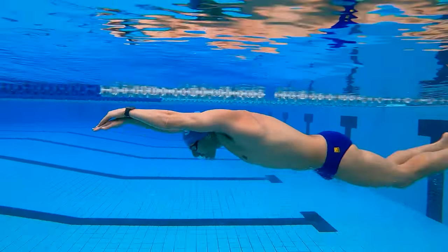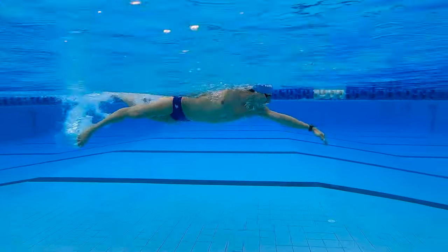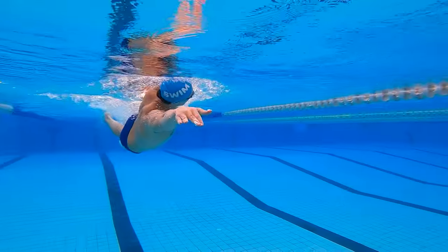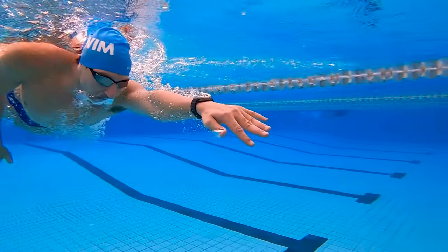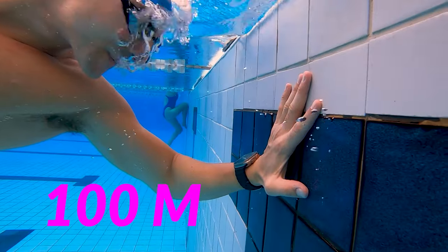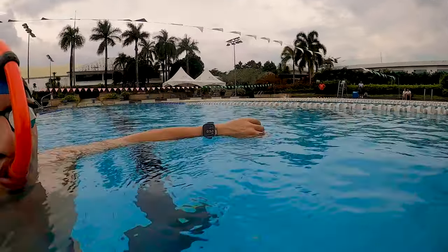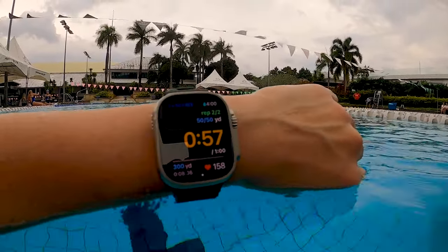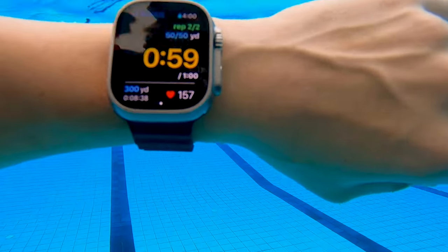Starting in 2016 with the Series 2, Apple made all their watches water resistant to 50 meters. But the Ultra takes it to another level with a depth rating of 100 meters. It has IP6X dust resistance and is EN13319 certified, which is the internationally recognized standard for diving accessories.